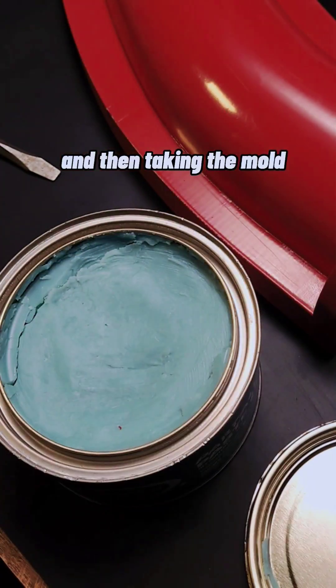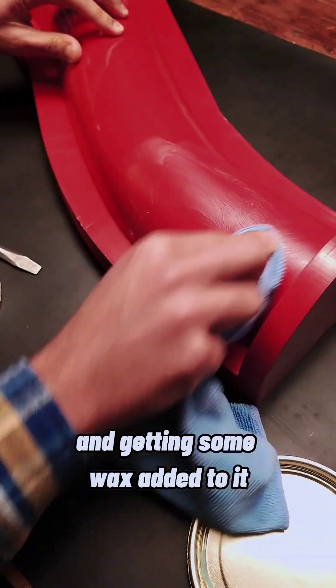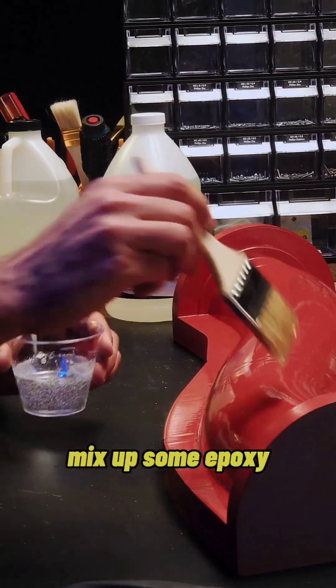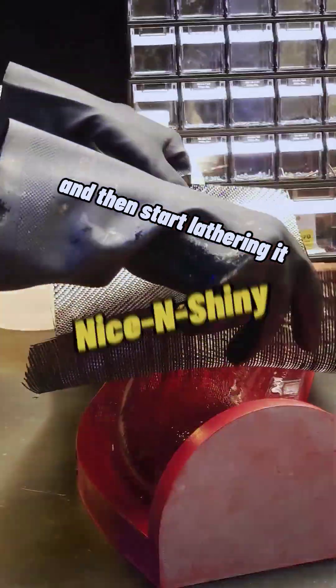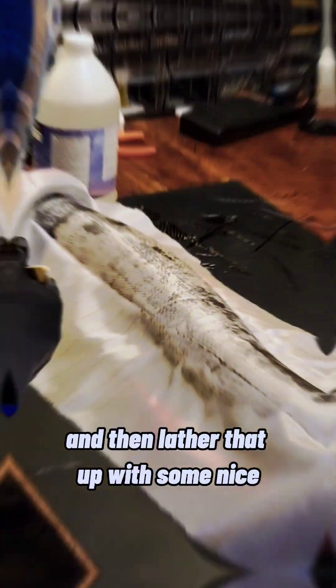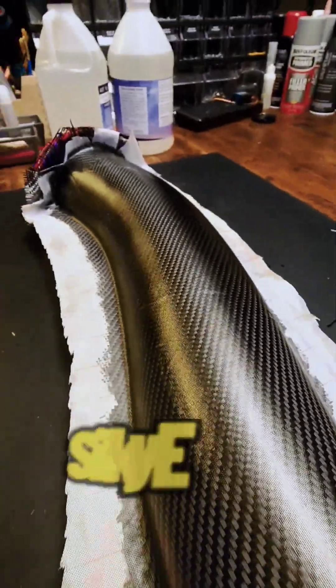Cutting up some carbon fiber and then taking the mold and getting some wax added to it. Wax on and wax off, get it nice and smooth. Mix up some epoxy and then start lathering it nice and shiny. Then I start with my first layer of carbon fiber and lather that up with some nice silky epoxy.